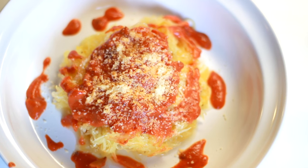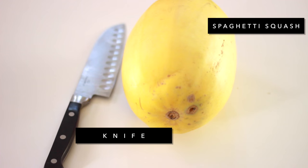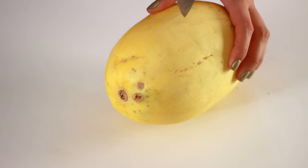Let's make some spaghetti squash! Cooking spaghetti squash is honestly very easy. Here's what you need: spaghetti squash, of course, a knife, some seasoning — salt and pepper — you can use garlic if you want to, olive oil, and then forks, spoons, you know, the basics. So let's get started.